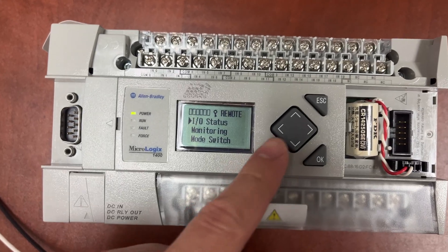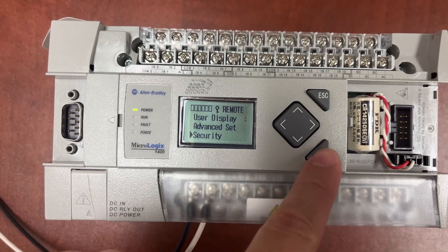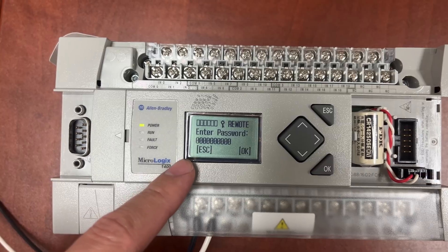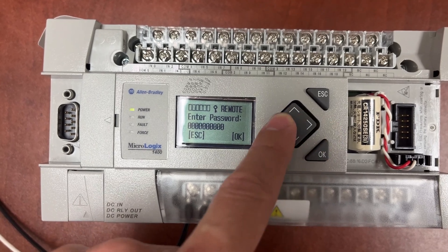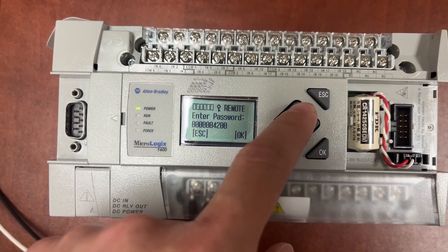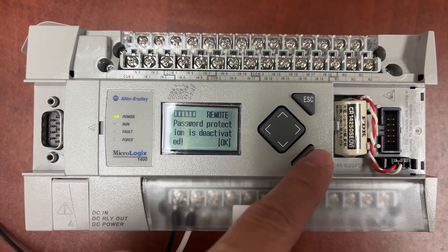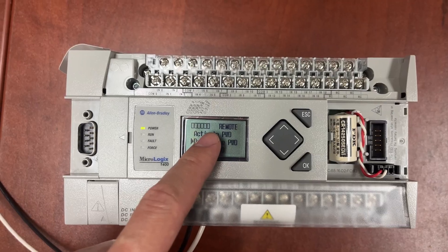To deactivate the password, we will need to go to Security again, then select Deactivate password. We will need to enter the password first. Password protection is deactivated, and the password protection icon went away.